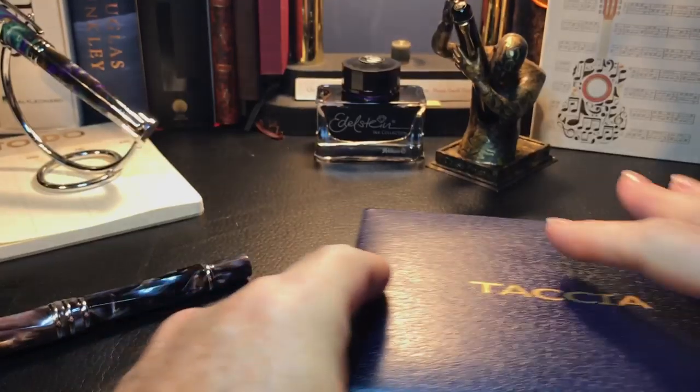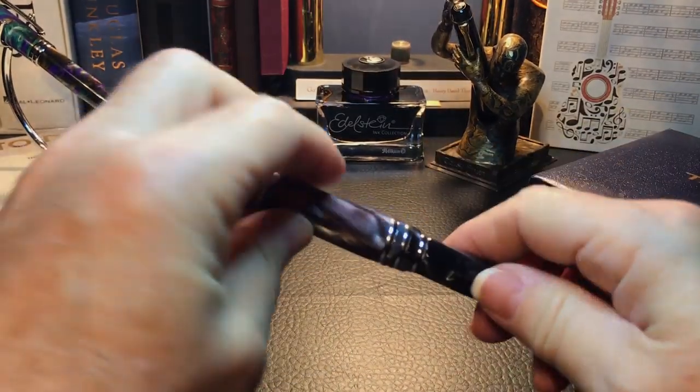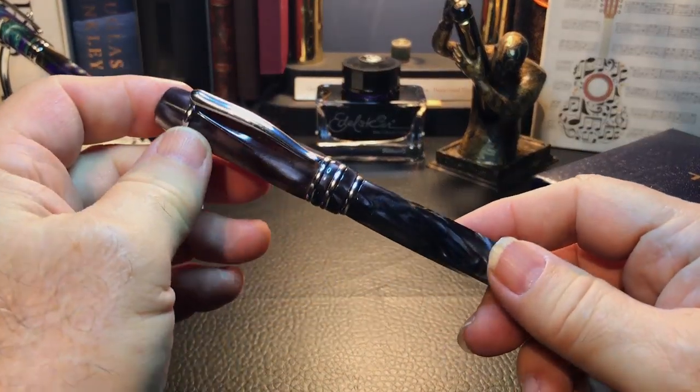It comes out — put the box aside — and here we have the beautiful pen.